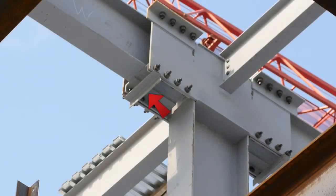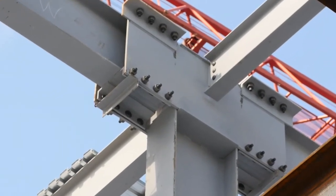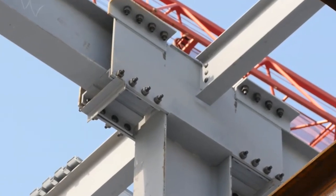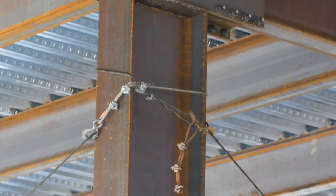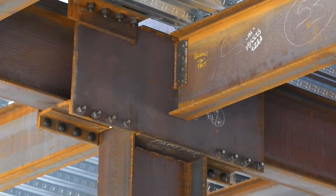The temporary construction aid at the bottom of the side plates should be removed at this stage. Once the building is plumbed, the bolts are now ready to be tightened. The field bolting installation of a side plate connection is now complete, and decking can be fully installed.